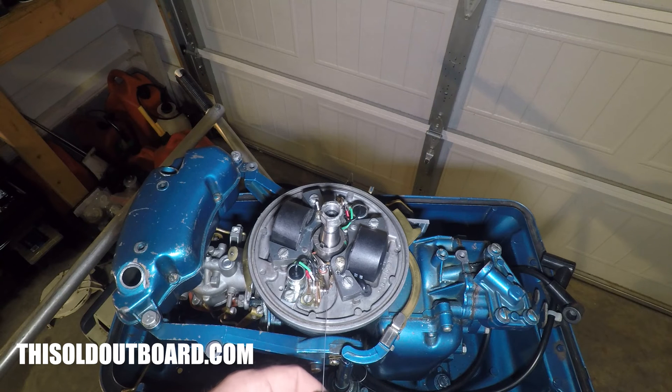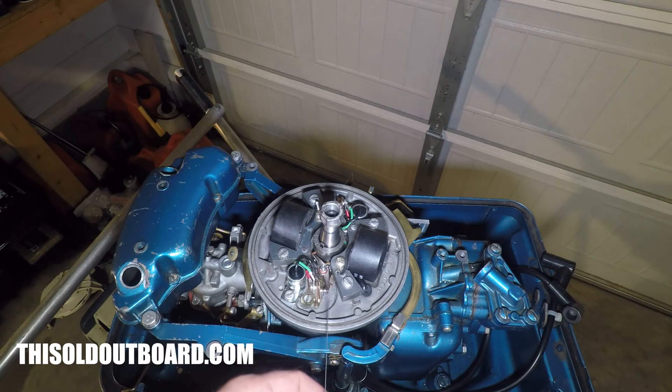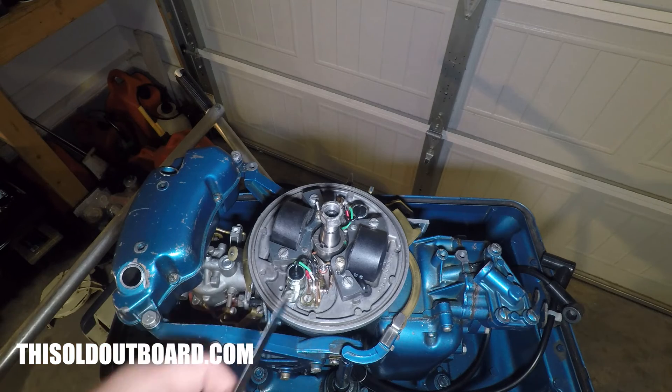If the feeler gauge won't slide into the gap when it's at its max or peak displacement, we're going to use the adjustment screw and open it up.